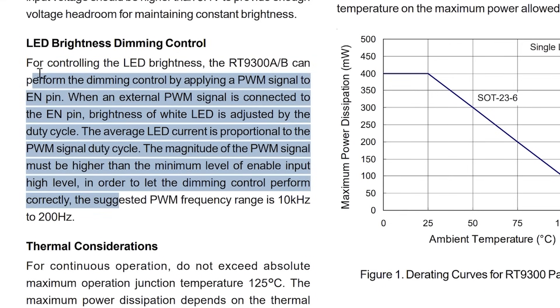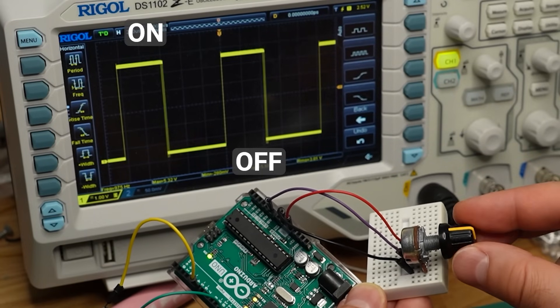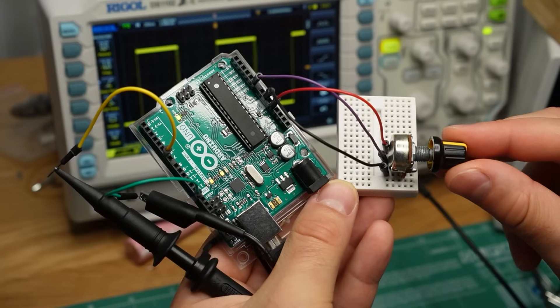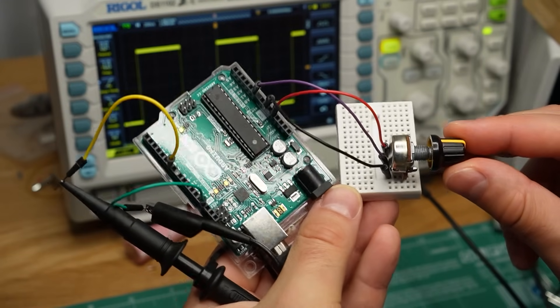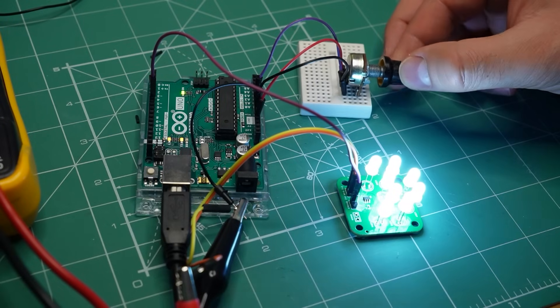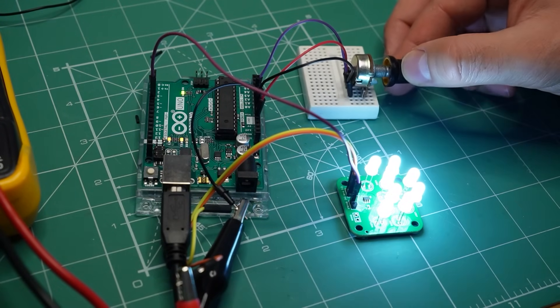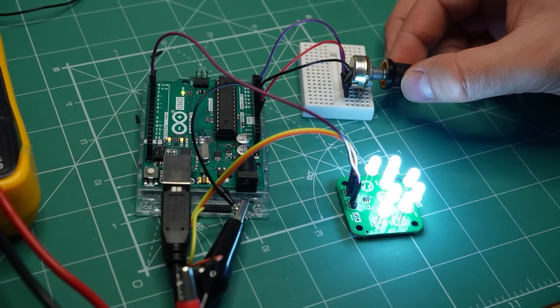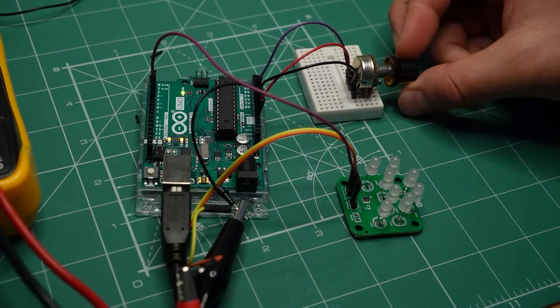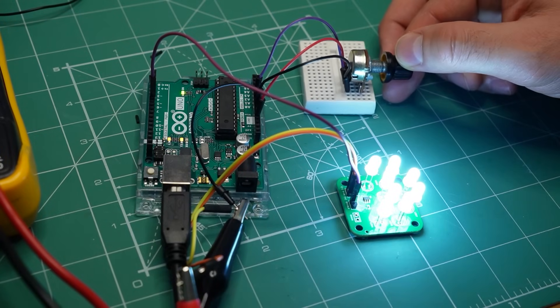With this driver, you can control the brightness of the LEDs using PWM — a signal that pulses the LEDs on and off many times per second. Here I'm generating a PWM signal with an Arduino, and you can see what that looks like on the scope. The PWM signal is connected to the enable pin of the driver and, as expected, turning the potentiometer controls the brightness. It can be completely off or at maximum power. PWM dimming works fine with this driver.